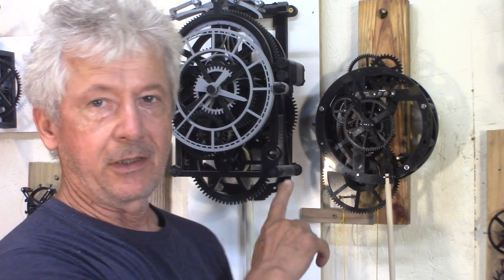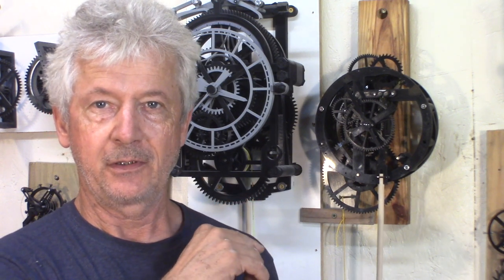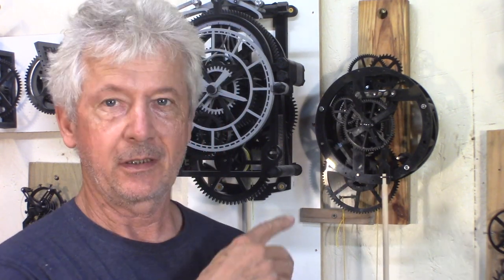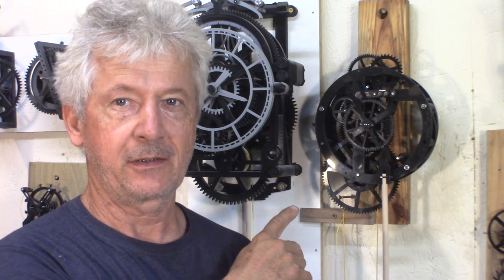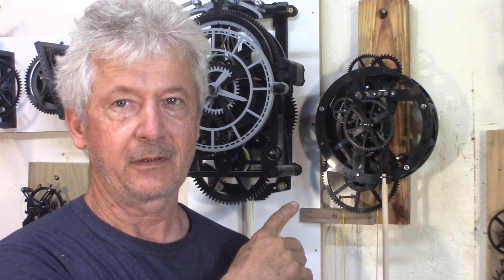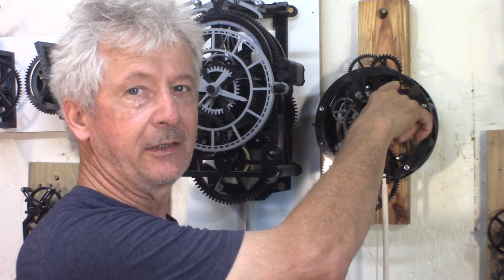Remember at the beginning, my first test — my escapement was using a metric 6 nut that weighs 2.5 grams. Checking this clock: 3.4 kilos divided by 875, divided by 2 because of the pulley. If I have 100% efficiency gears, that's only 1.9 grams of pressure at the escape wheel — that's pretty small.